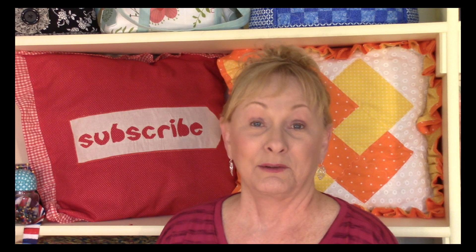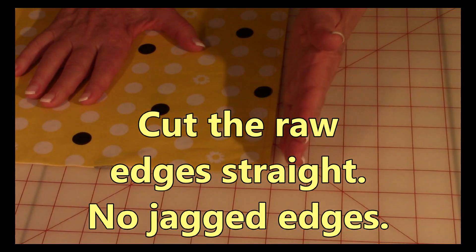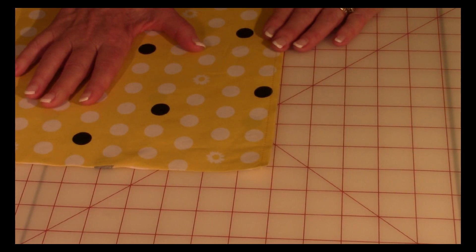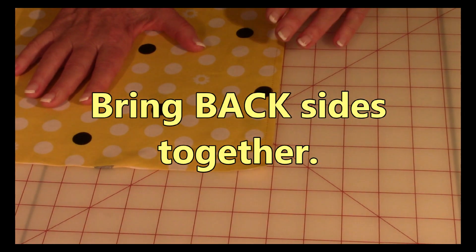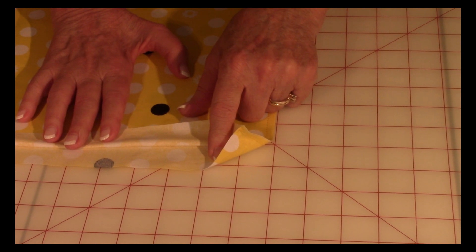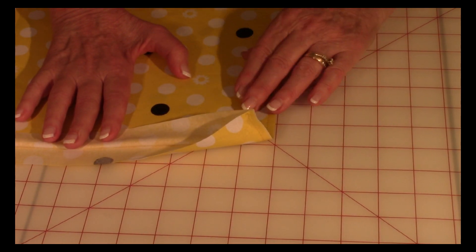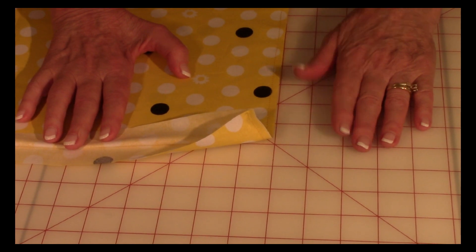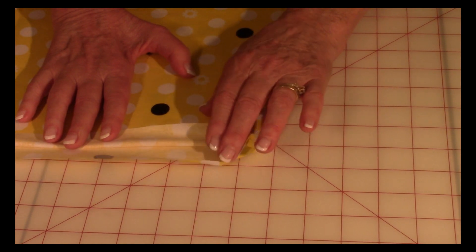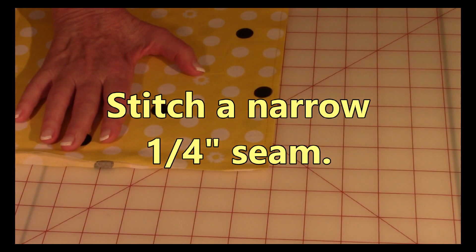So let's get started. The first thing you want to do is make sure you have a nice straight edge, so make sure you straighten out the edges of your fabric. Now I'm bringing the back sides of the fabrics together. We're kind of doing everything in reverse — normally when you stitch a seam you bring the front sides together, but in this it's just the opposite. So back sides together, line up all your edges.